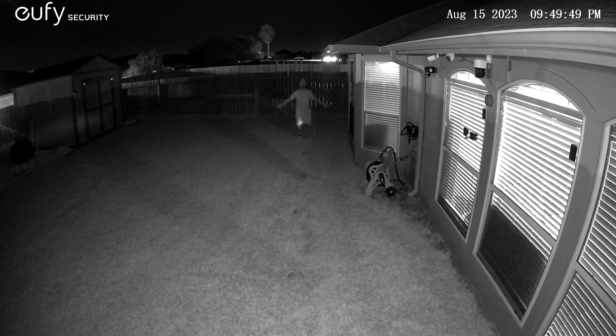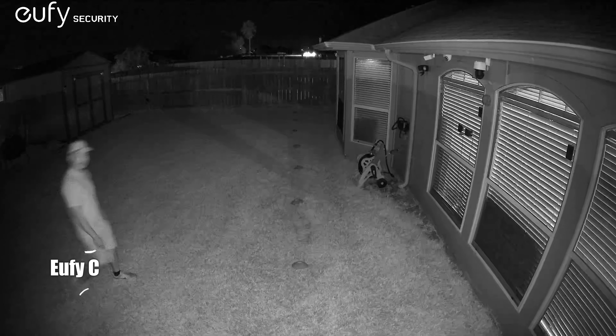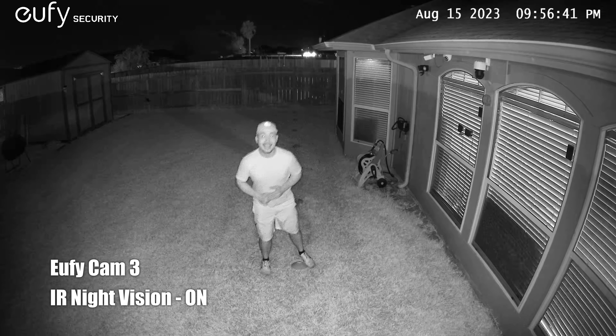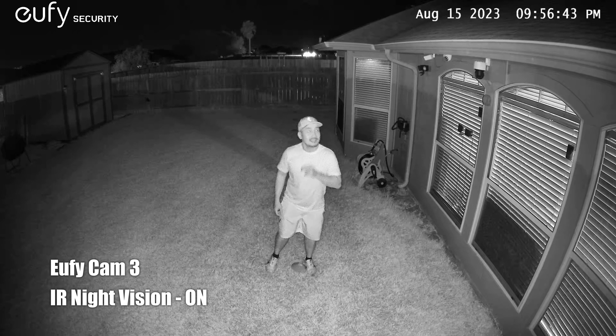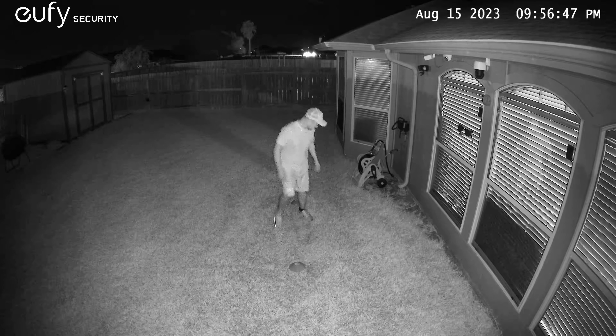This is the video quality of the EufyCam 3 at night with its spotlights turned on, showing what it looks like at 10, 15, 20, 25, and 30 feet.